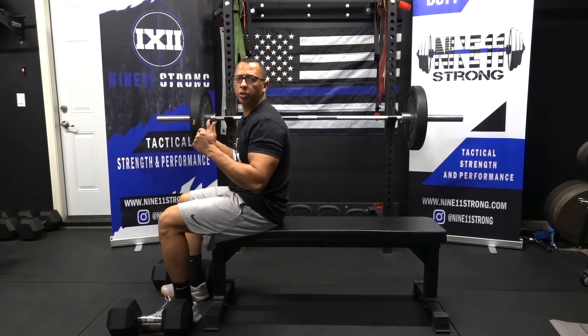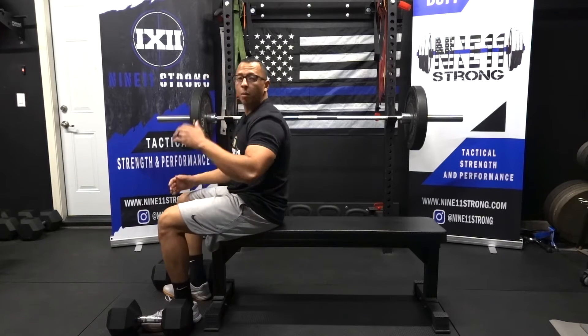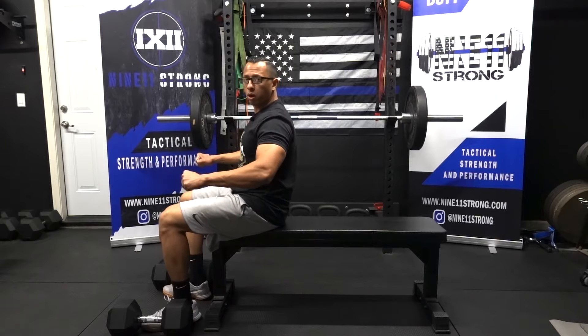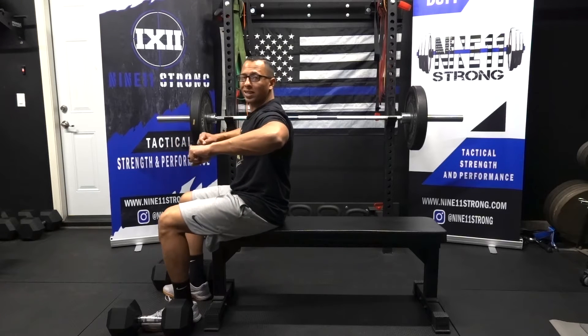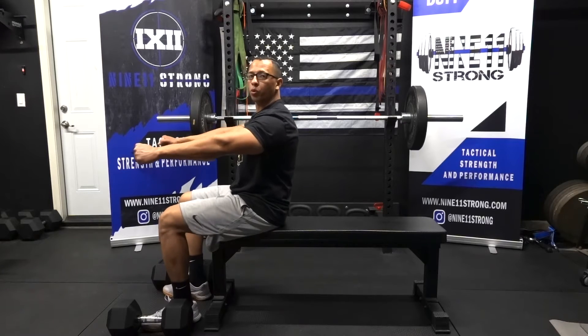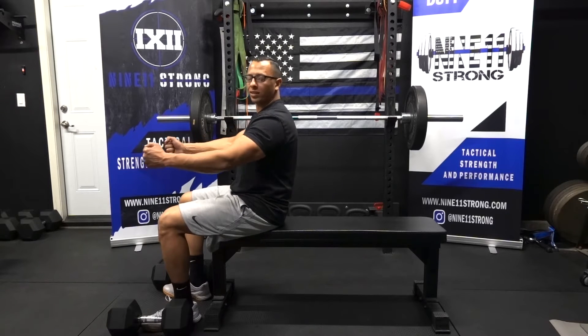Before we press, make sure you keep your hands at 45 degrees. You don't want them to be super flared out because that's going to recruit the shoulder more and cause pain if you have shoulder issues. At 45 degrees, you can also go completely neutral where your palms are facing each other and press that way as well.